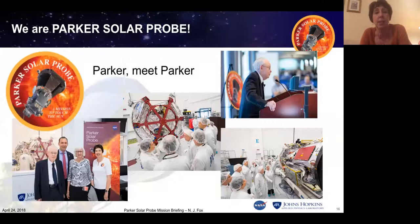We are named for Gene Parker because he wrote this amazing, historic paper. We renamed the mission last year, and it's actually the first time NASA has ever named a mission after somebody during their own lifetime — wonderful for Gene to know the mission was named after him. Gene visited us at the Applied Physics Lab in October last year, and I was able to say the cheesy line to him: 'Parker, meet Parker.' We took him in to see the spacecraft and he had a wonderful time.